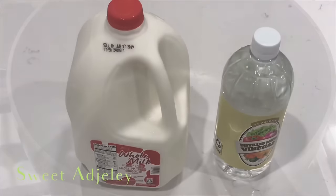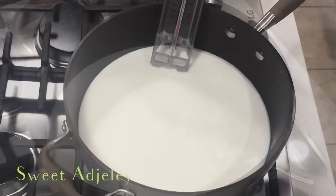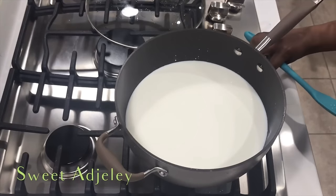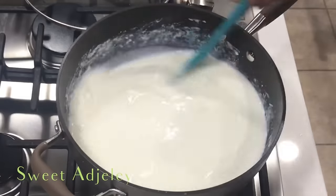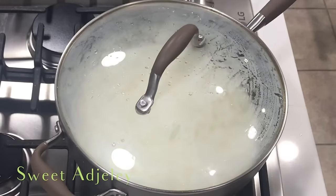Next, we'll pour half of the milk into our pot and heat it up until it is at 120 degrees Fahrenheit, or until our finger can no longer tolerate how hot it is. Then we'll turn the heat off and add in our vinegar, give it a quick stir, and cover it up immediately to trap that nice warmth that is in our milk.